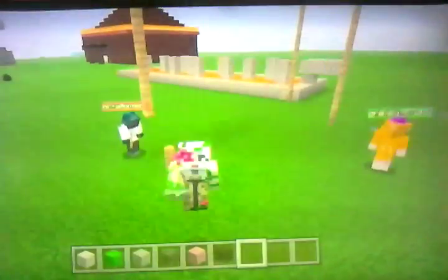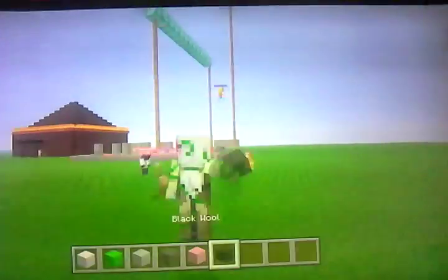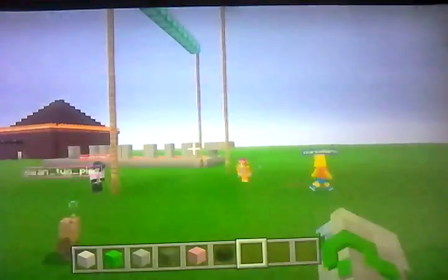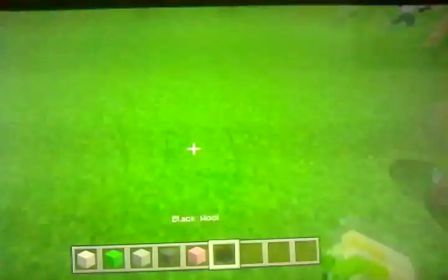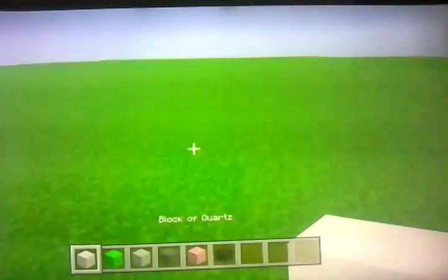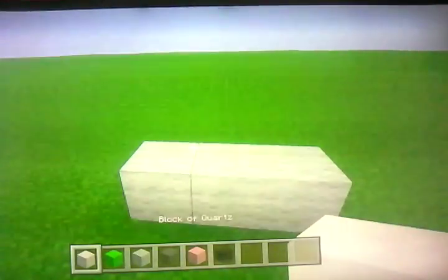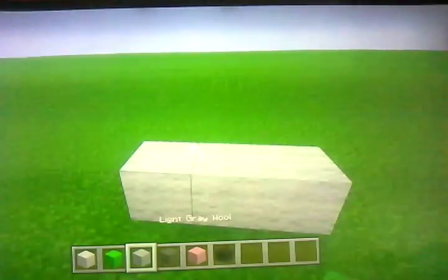Hello guys, welcome back to another video. Today I have joined a couple of my friends and I thought, why not build a cat? All you need is a block of quartz, lime wool, light grey wool, grey wool, pink wool, and black wool.